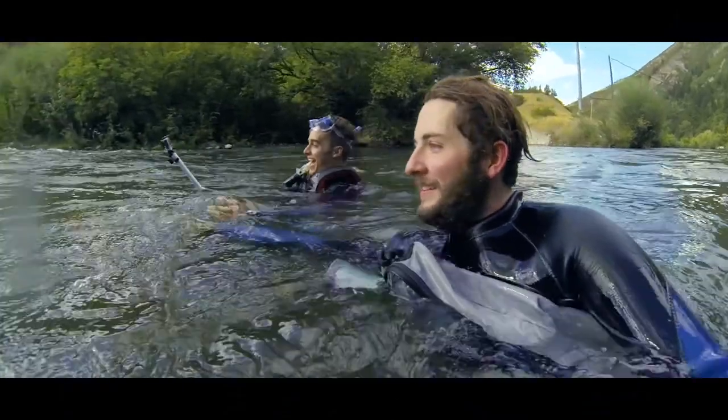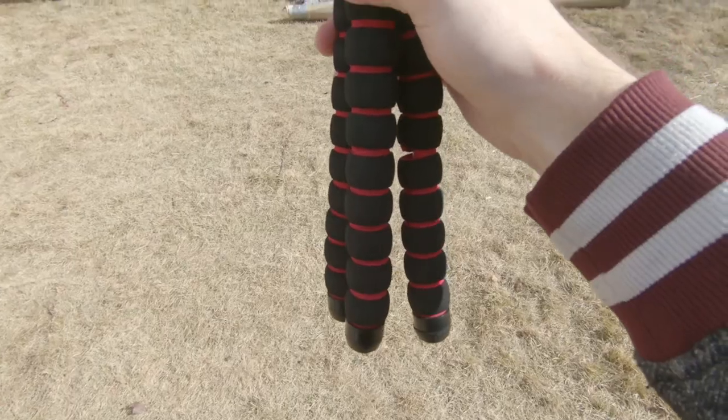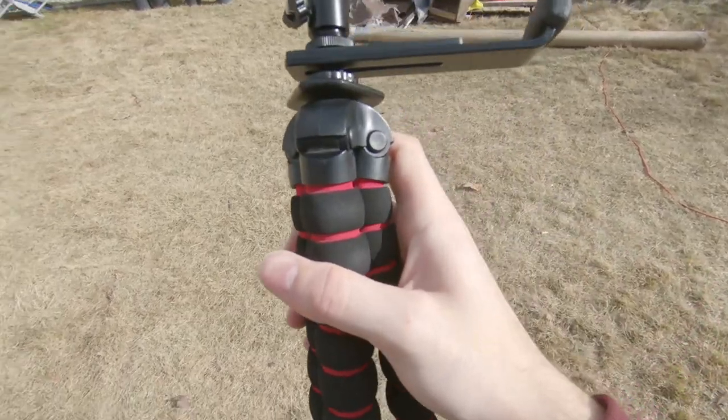The foam does kind of start to wear out and crack — probably because I got this one wet — but it doesn't affect how well it's going to hold the camera. So metal-legged ones that you can bend around are a really good way to go, and they're still only $12 or $15 for this size.